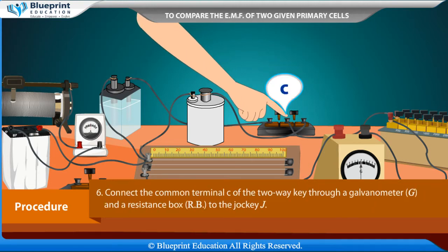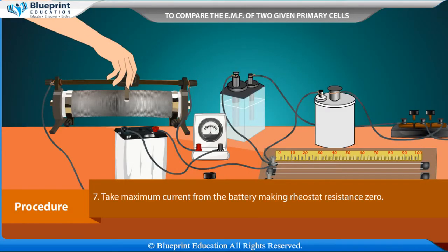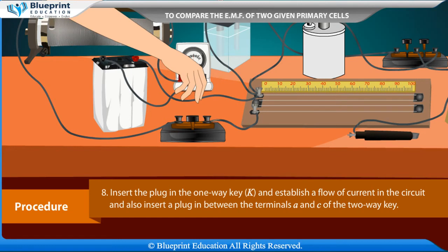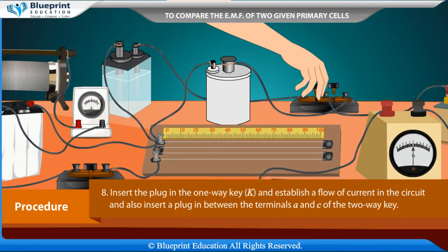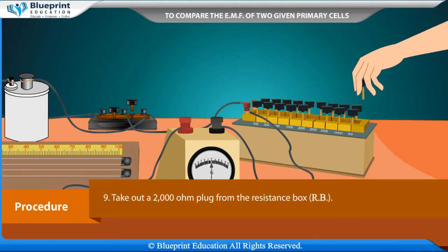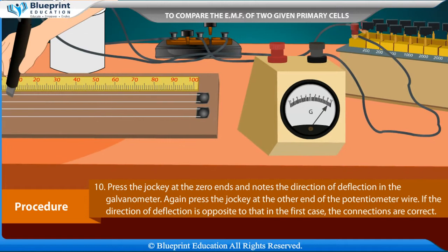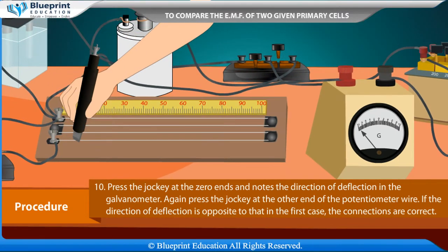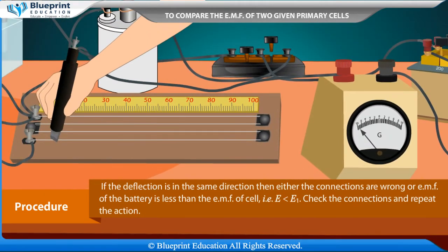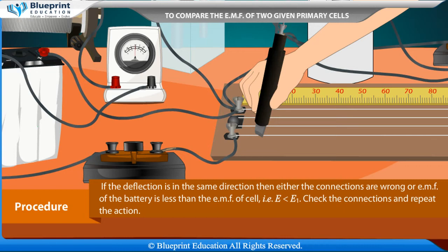Connect the common terminal C of the two-way key through a galvanometer G and a resistance box RB to the jockey J. Take maximum current from the battery by setting rheostat resistance to zero. Insert the plug in the one-way key K to establish current flow, and insert a plug between terminals A and C of the two-way key. Take out a 2000 ohm plug from the resistance box RB. Press the jockey at the zero end and note the direction of deflection in the galvanometer, then press at the other end. If the deflection is opposite, connections are correct. If the same, either connections are wrong or E is less than E1.